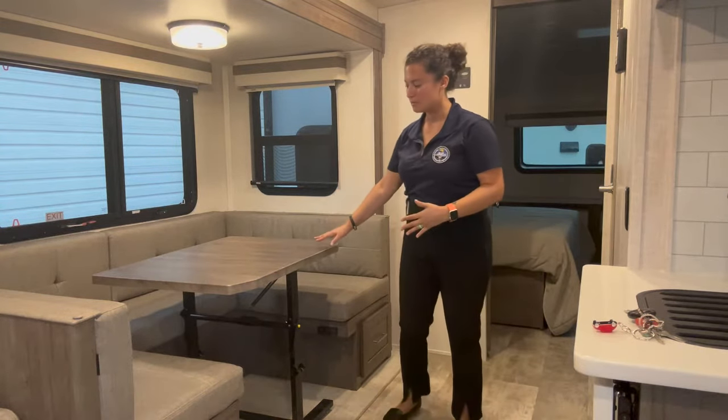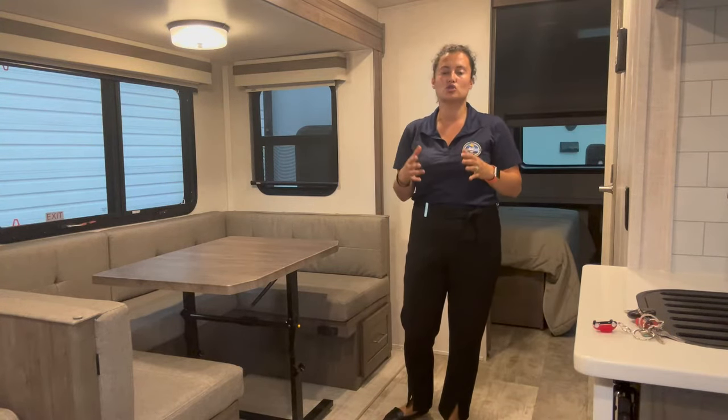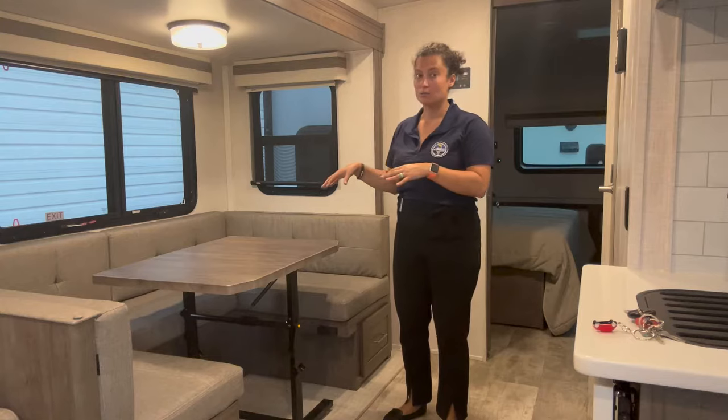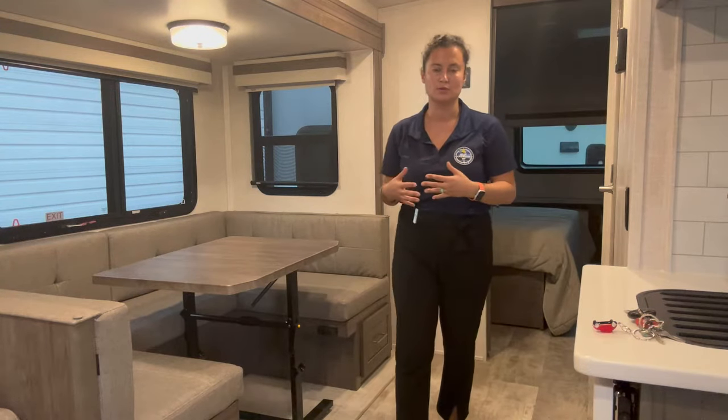These tables — I've seen them for a long time, they've been on the market for a while, and I used to struggle so badly with dropping this table and I thought it was so difficult. And then our rep came from the factory, and it turns out to be super, super easy.